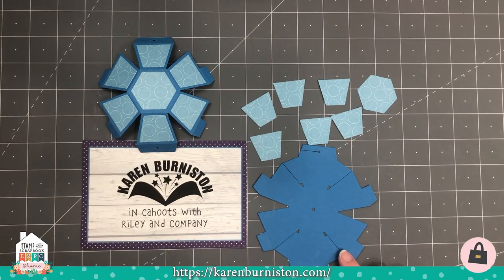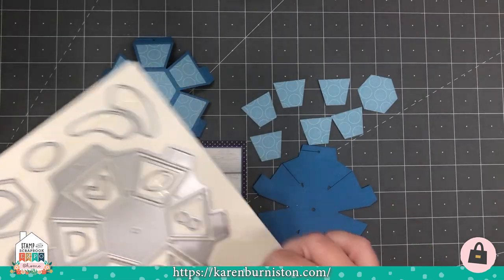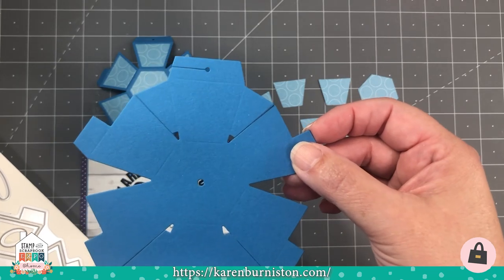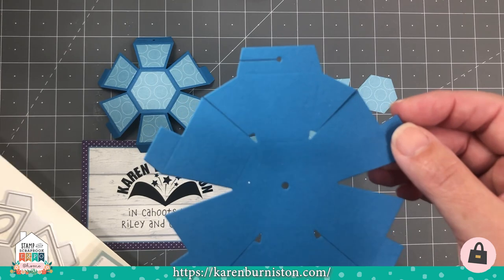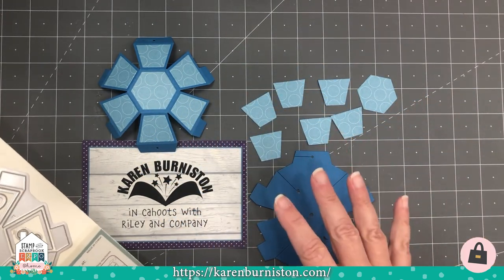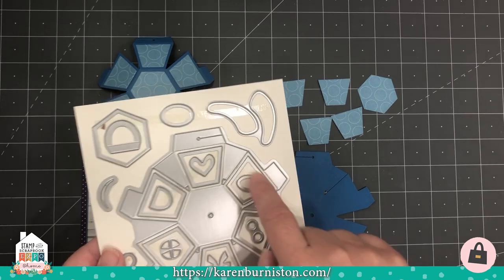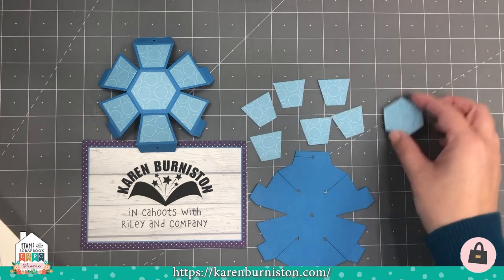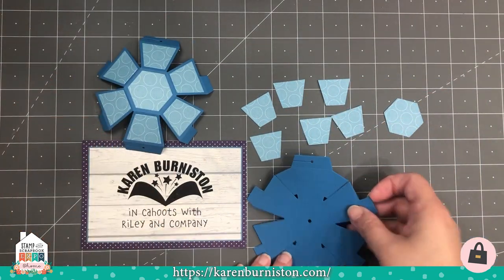Let me show you how quick and easy it is to assemble one of our pop-up ball dies — specifically the Bitty Ball Pop-up. You take the big die and die cut it twice to make one ball. I've done that here out of medium weight smooth card stock — my favorite is 80 to 100 lb if you're in the States, or about 216 to 270 gsm if you're overseas. We also have decorator pieces included in the set, which I've cut out of pattern paper: hexagons and trapezoids.